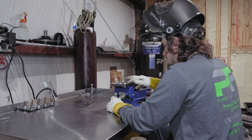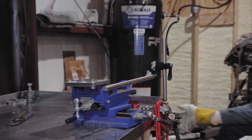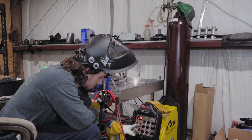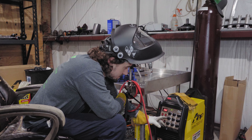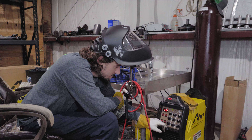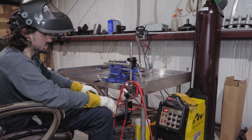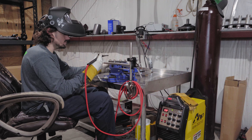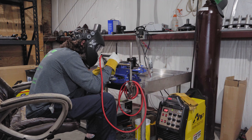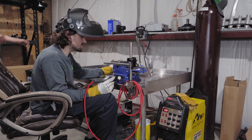Just to show a quick difference, we're going to cut the pulse in half and go to 60 hertz. This is at 60 on the pulse frequency - compared to about 110 on the other one. You can see the puddles are more defined in the beads.